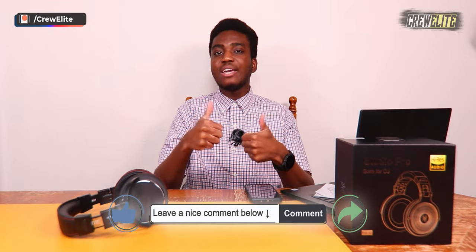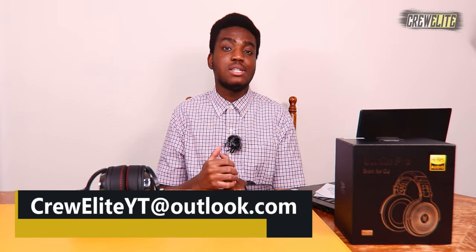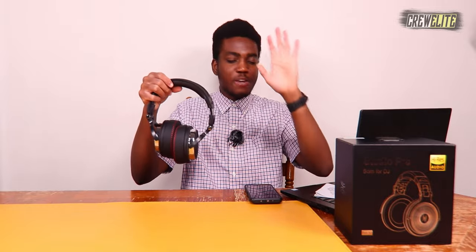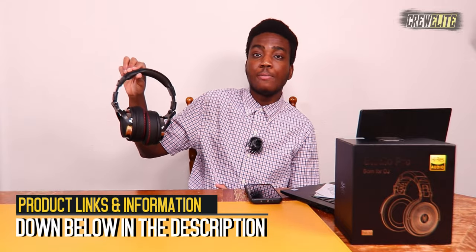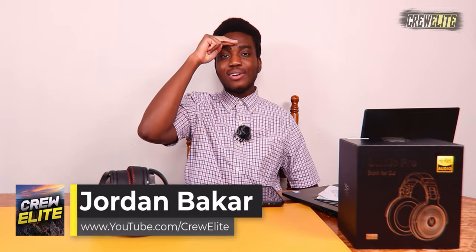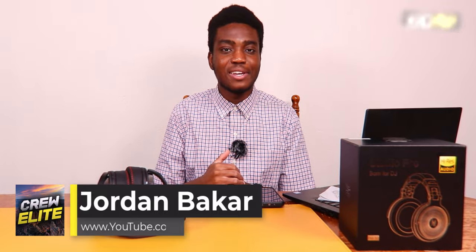Hopefully you guys enjoyed this tech reviews and gadgets episode. Make sure you go down below, hit that subscribe button, and turn on post notifications. Leave a comment, a like, and share with anyone interested in professional studio headphones. My business inquiry email is creweliteytl.com if you're a brand, business, or viewer needing assistance. Product specs, features, and a purchase link are all down below in the description. I hope to see you on the next episode — Cruelly signing off, thank you all for watching and have a good rest of your day.